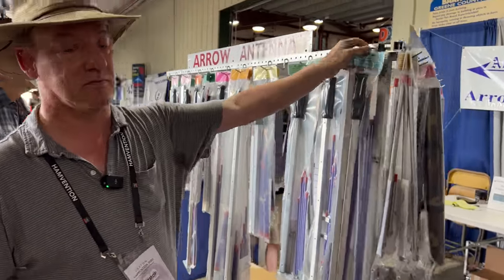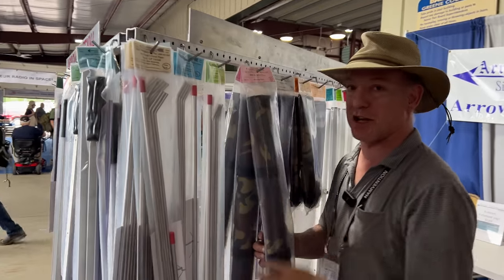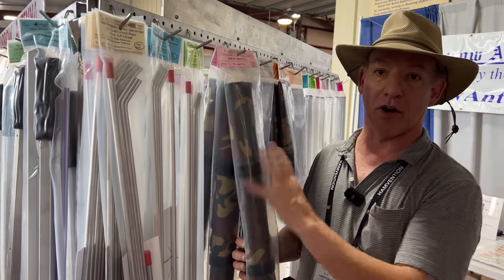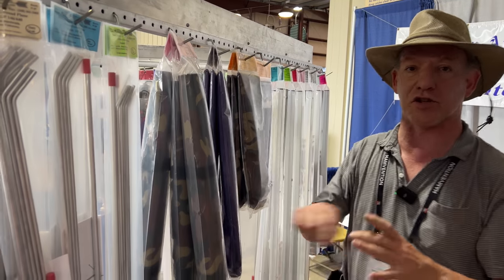I've got mine in a roll-up bag. We have bags for the satellite antennas — wrap bags that wrap around all the parts and have pockets and Velcro shut. And then we have tube bags where you just drop all the pieces in the end of the tube and zip it shut.